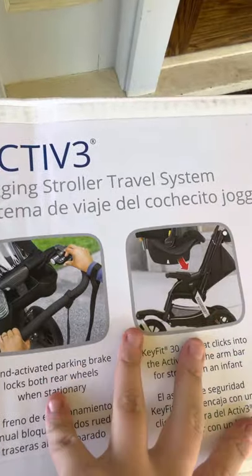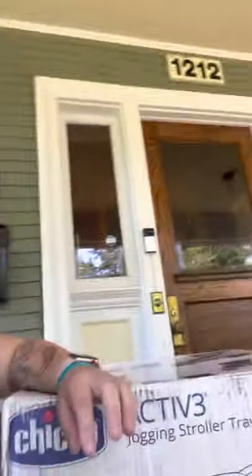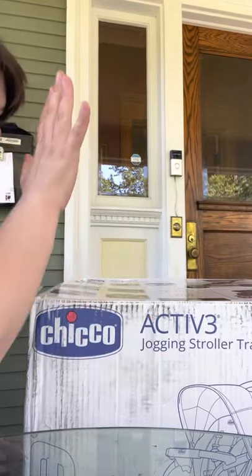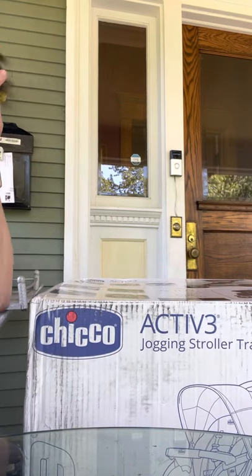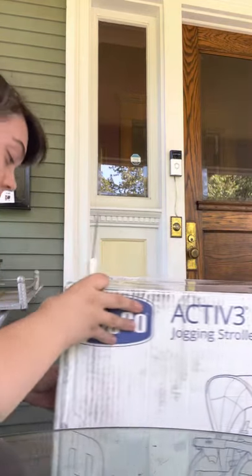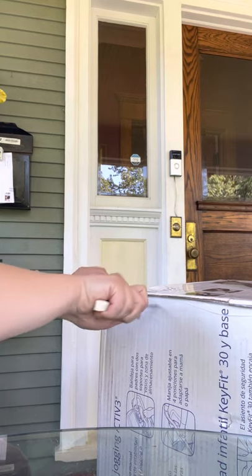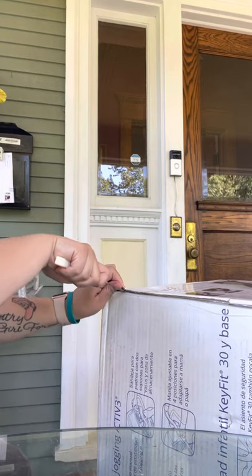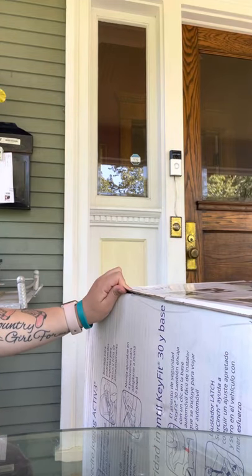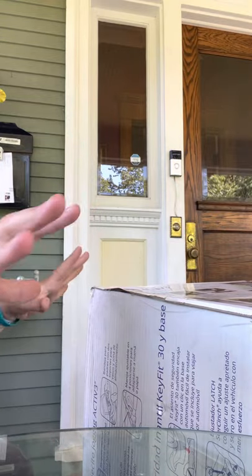If it's messed up, I will try to get a better video on that. But this is what it looks like. Now I'm physically going to open it and try to somewhat put it together. I might have to set you guys somewhere so I can actually physically get this set up.